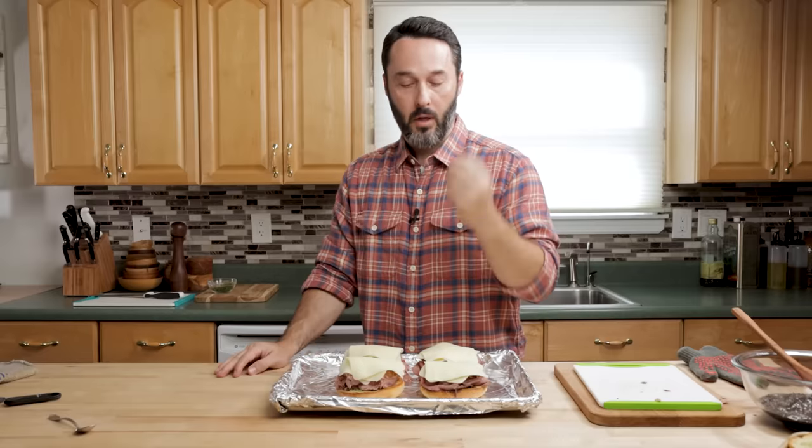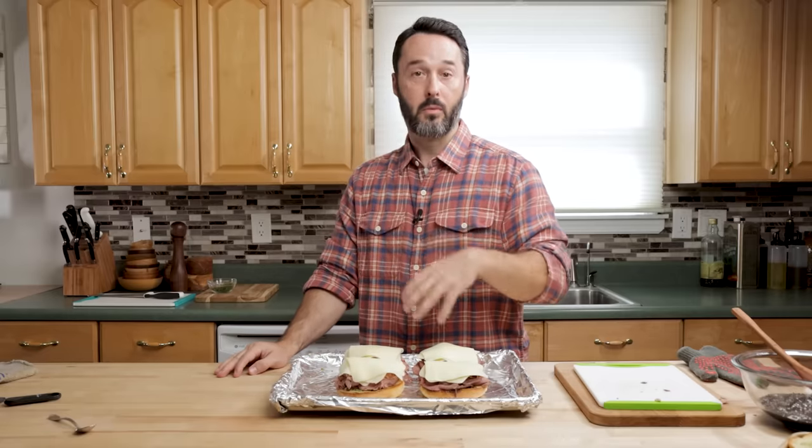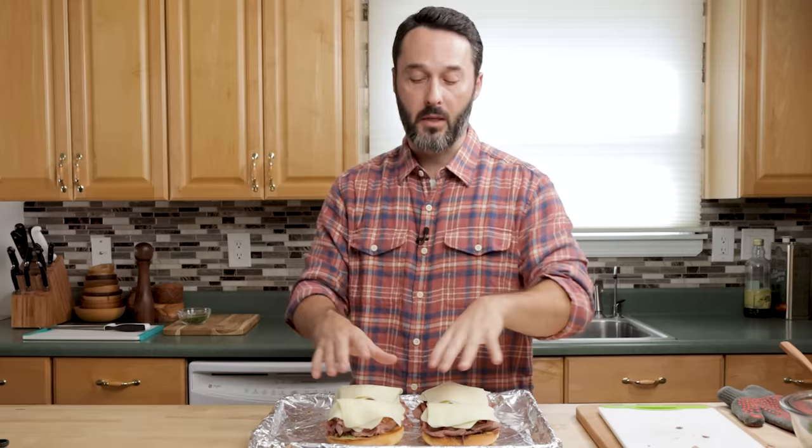We're going to put this in the broiler for a couple of minutes, just until the cheese melts on top. The roast beef is not going to get too hot. This is Boar's Head roast beef — it's well seasoned. Make sure you taste it before you put it on here. If it needs salt, add salt to the sandwich as well. A couple minutes to get this cheese melty.